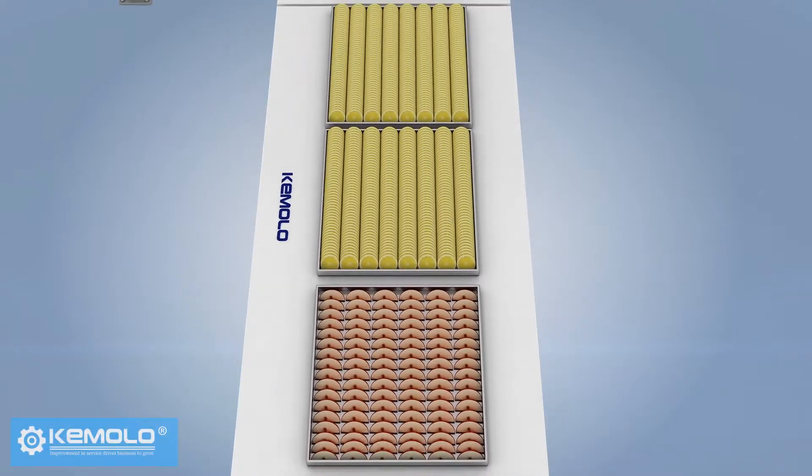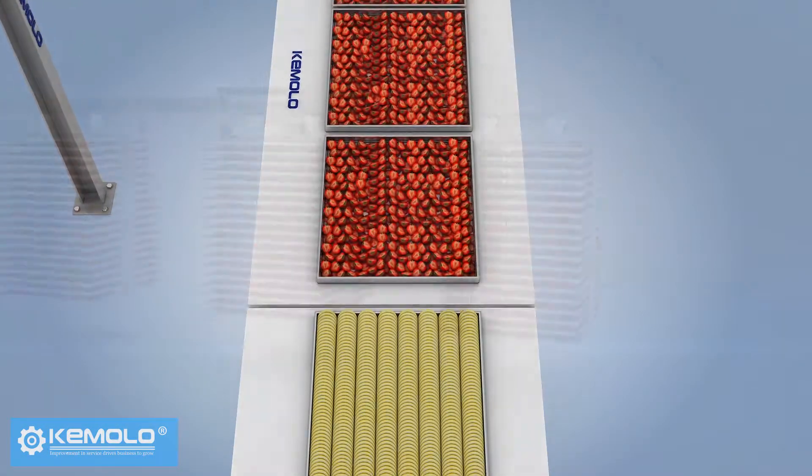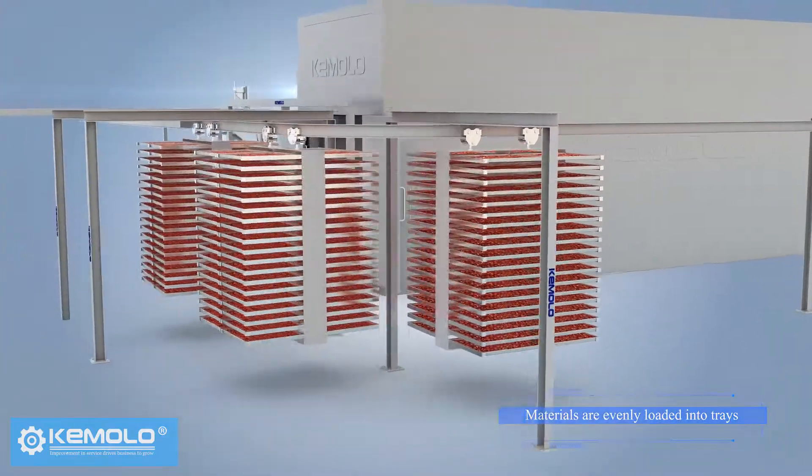First, wash and slice the fruits, vegetables, or other pre-processed materials evenly and load them into product trays.